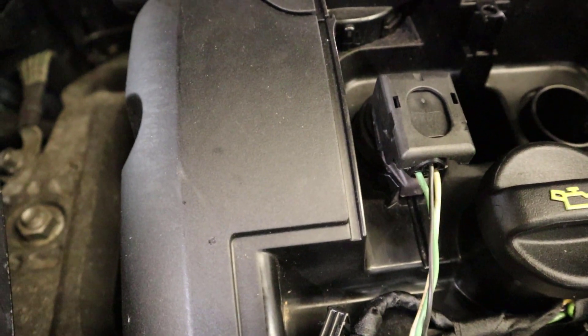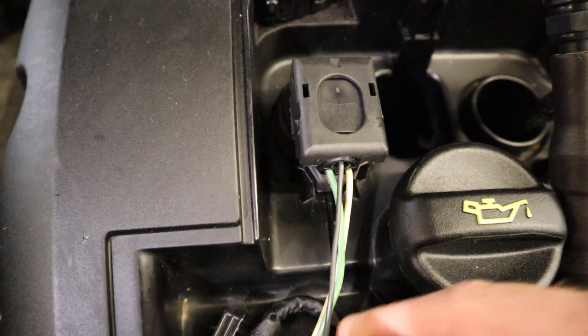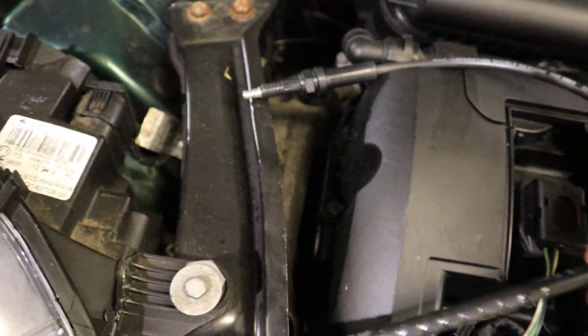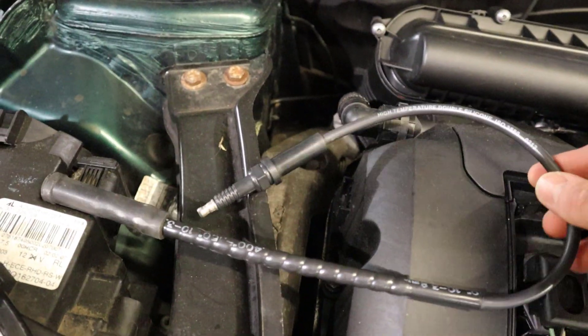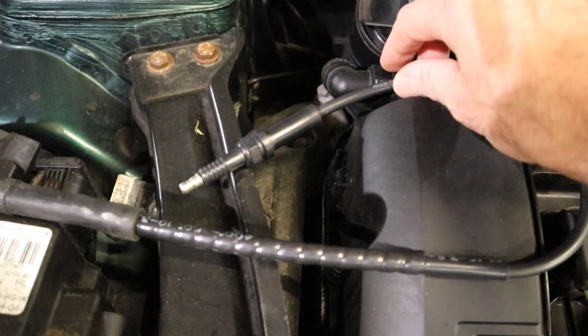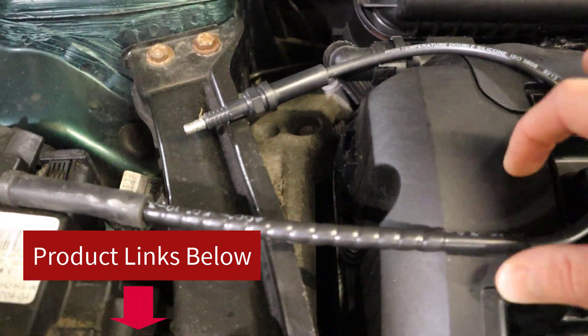We're going to be doing the test on this BMW Mini, which has got the pencil type coil, so there aren't actually any secondary ignition leads. What we're going to do is attach some extension leads — PicoScope sell these with their kits and you can also pick them up online quite cheaply. I'll leave links to everything we use today in the description below.